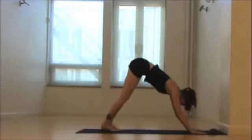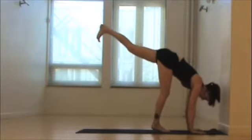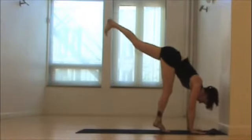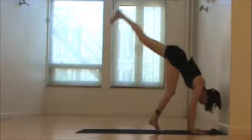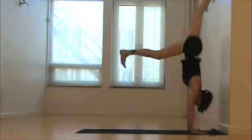From your dog pose, walk your feet together. Walk closer towards your hands, facing the wall now. Lift one leg and lift up through your bottom heel, lift through the navel. Arms are stacked straight up and down and they don't move as you start exhaling and taking small or big hops, kicking up through the top leg for handstand preparation.